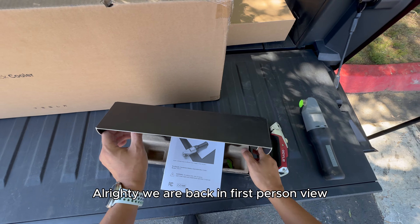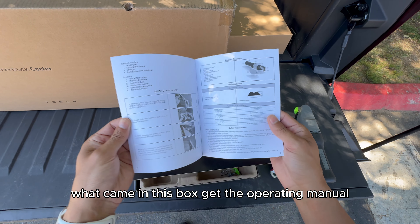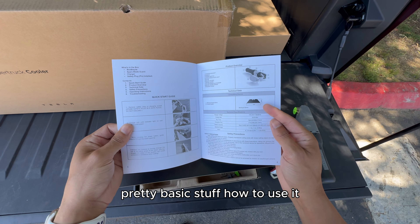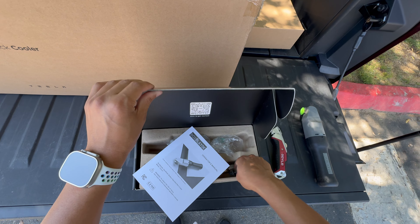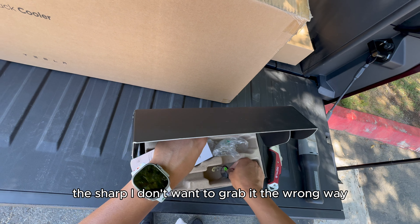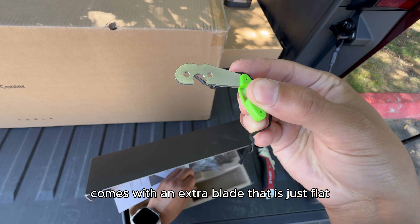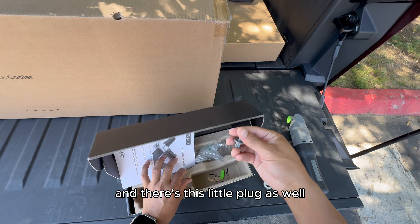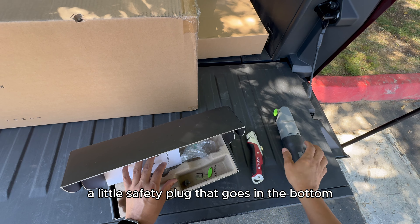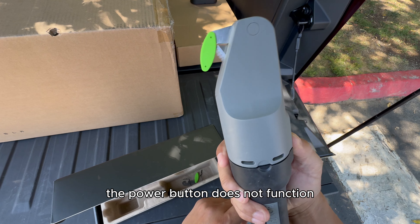Alright, we are back in first-person view. Let me show you what came in the box: the operating manual — pretty basic stuff on how to use it and how to change the blade. It comes with an extra blade that is just flat. There's also a little safety plug that goes on the bottom — that will disable it so that when it's plugged in, the power button does not function.